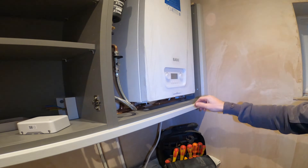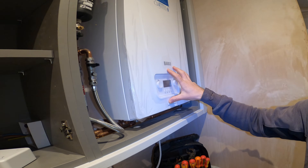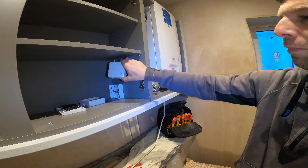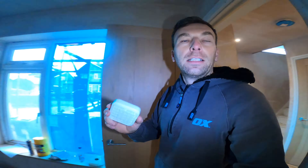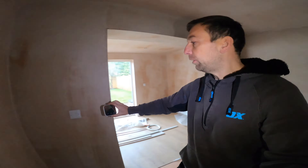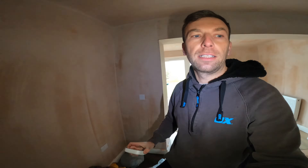We need to change this cable here that's been wired on a plug, put a piece of 5-core in there, run it round into this cupboard just to wire the base there. And then this stat here is going to be mounted over here near the switch.